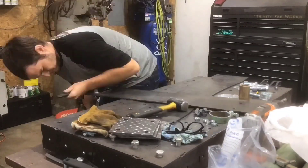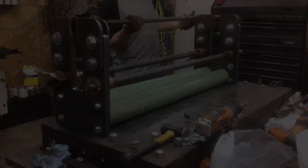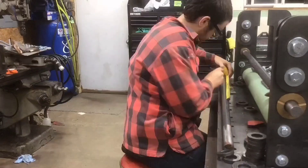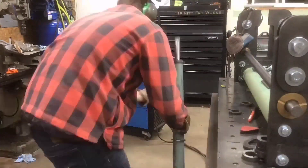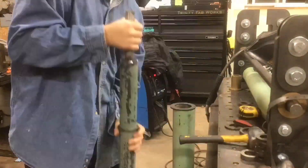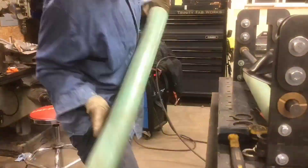I cut out some donuts so I could slide a smaller schedule 40 pipe into a larger schedule 40 pipe to make it more rigid — more like a solid roller — so I wouldn't get any flex. It's going to be 36 inches across, and since I'm rolling three-sixteenths I didn't want it to flex. I cut these donuts for the main spindle, tacked them on — they were almost a press fit — hammered them in, put some around the outside of that pipe as well, welded those on, then pressed that whole assembly into a three and a half inch schedule 40 pipe and tacked the edges.